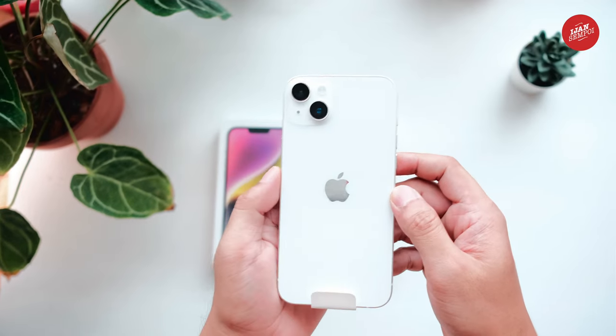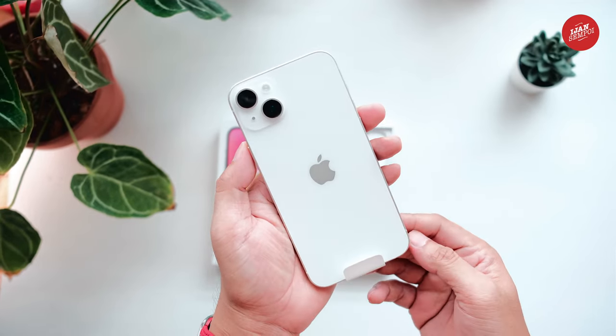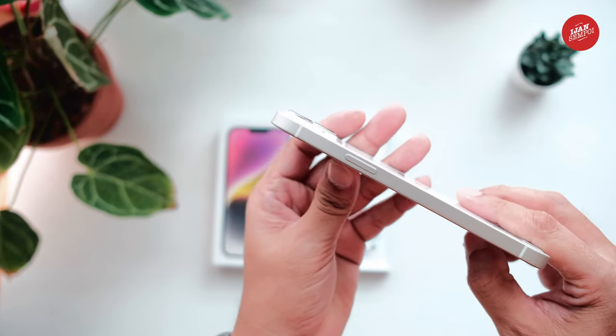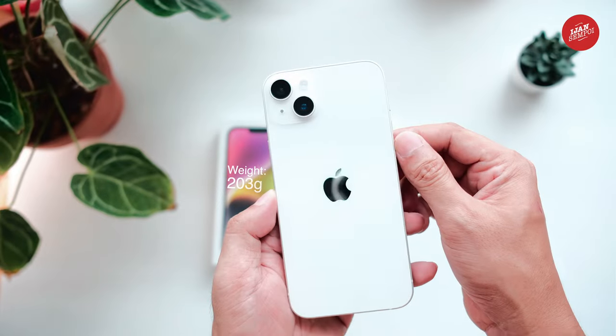Now, let's focus on the star of the show — the iPhone 14 Plus. The first thing I noticed is the gorgeous screen; it's huge. The phone feels sturdy and well-built, and the starlight color gives it a unique look.